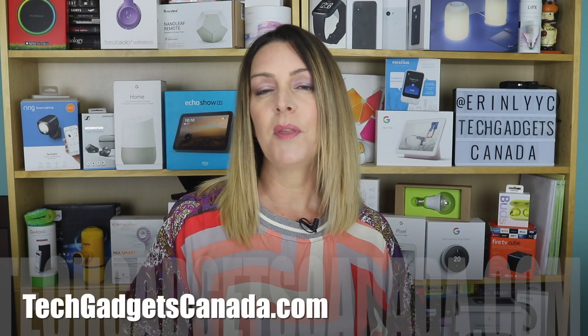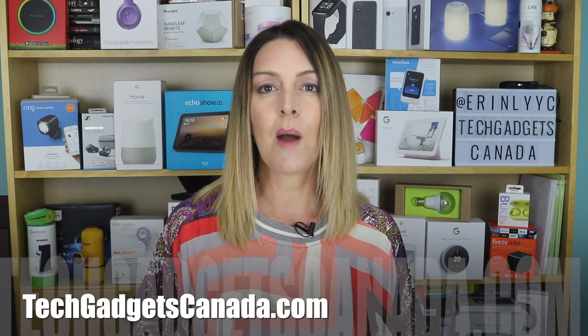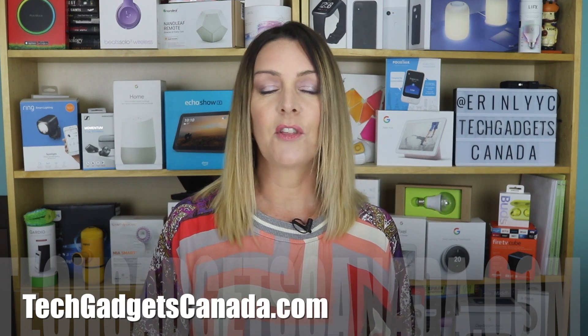If you want to read more about them, head over to TechGadgetsCanada.com where I've posted a full write-up. You can ask me any questions about the new Pixel Buds either there on the blog or here on the YouTube channel. If you liked this video and found it helpful, please hit that like button and give me a sub. Thanks so much for watching — I'm Erin. Until next time, you can find me on Twitter or Instagram at ErinLYYC, or at facebook.com/techgadgetscanada.